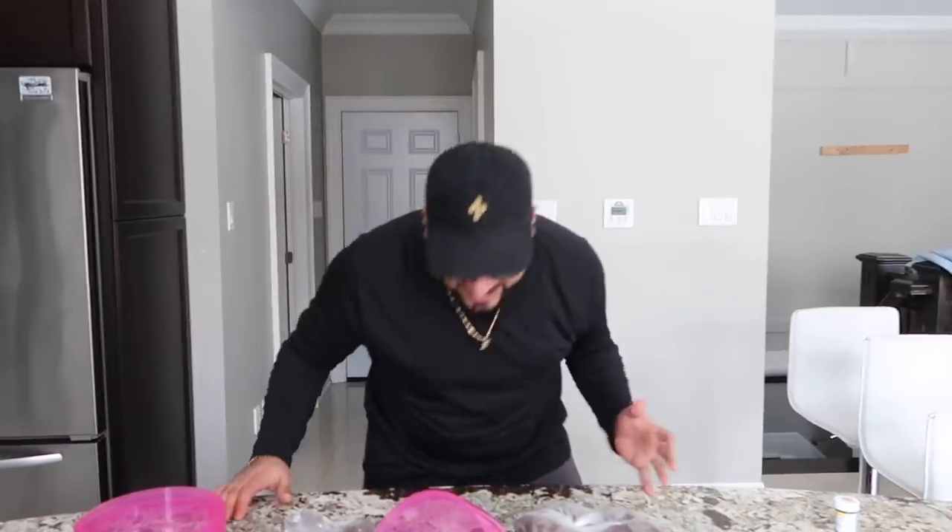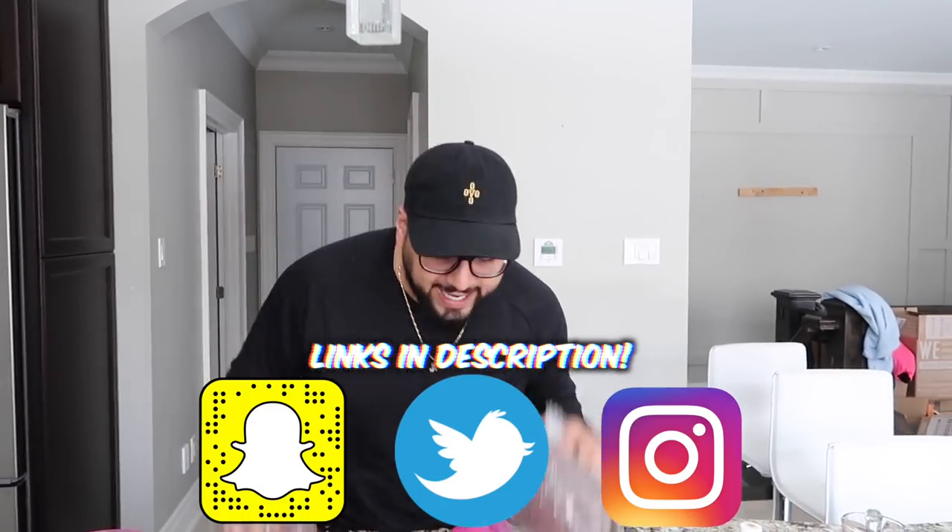Before we get this video started, guys, go down and smash that like button. Smash the like button please. If you guys are new to the channel, make sure you subscribe and check me out on these social medias if you haven't already.